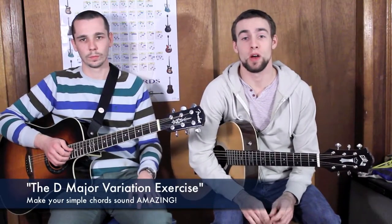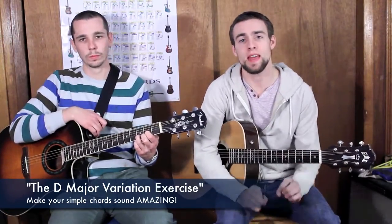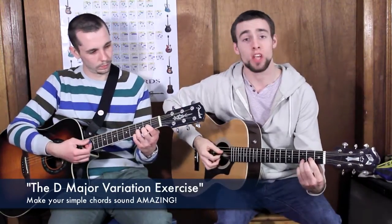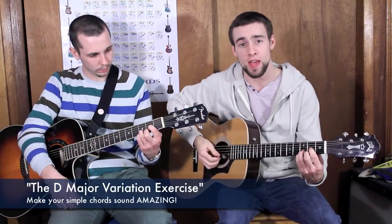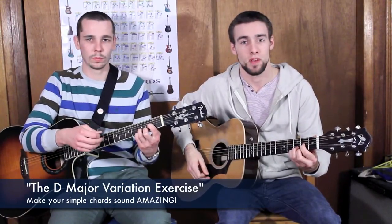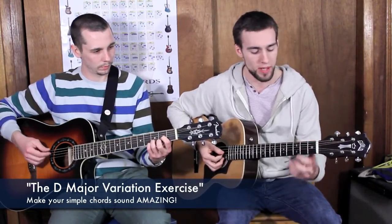Also in today's class we talked about chord variations. Basically what this is teaching is that you can take a very simple chord, such as D major, and you can take that chord and blow it wide open just by adding one finger. Our D major chord — we're going to add our pinky to the third fret of our high E string. We end up with a very climactic chord — it's very evocative, it has a lot of active qualities to it.